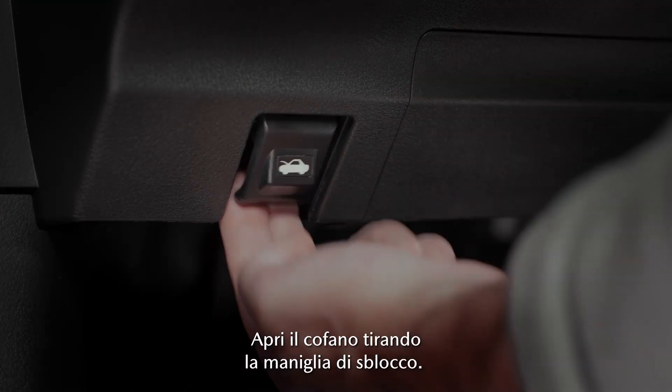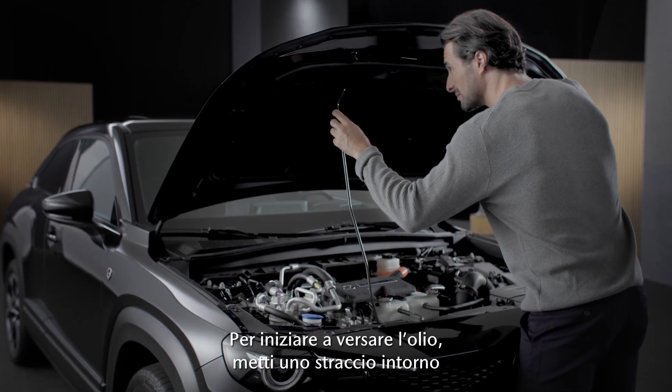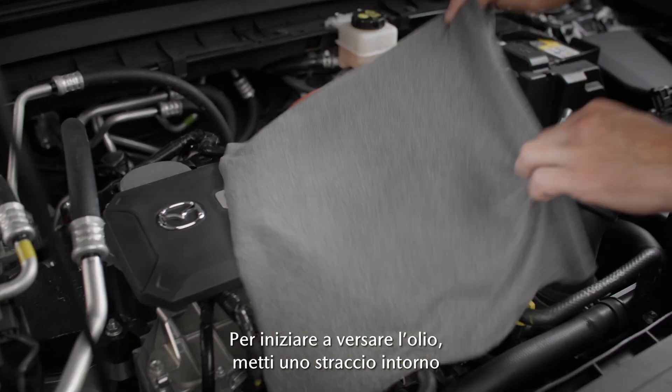Open the bonnet by pulling the release handle. Have your kit and some paper or cloth ready. To begin with topping up the oil, place a cloth around the oil filler cap.